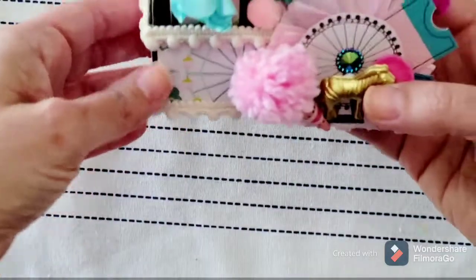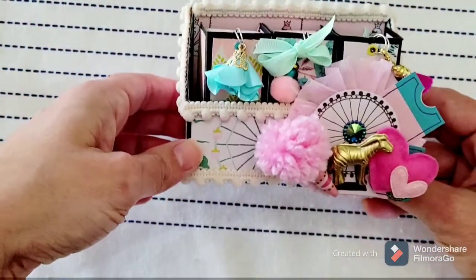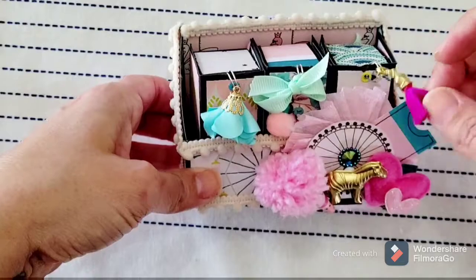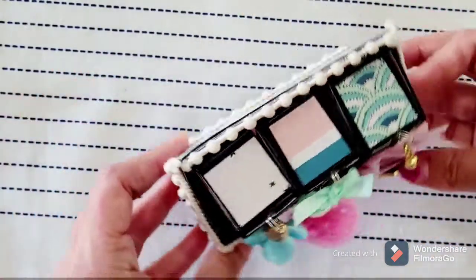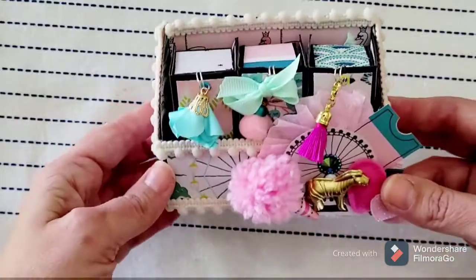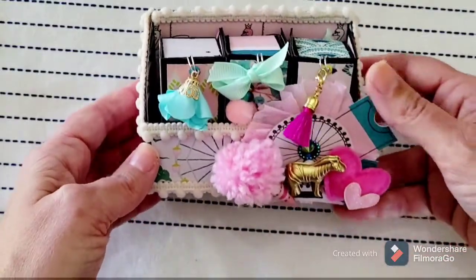This is going to be going out to my swap partner in the next day or two whenever I head up to the post office. I just wanted to share. I'm going to link the tutorial for this that Jen did in the description box. I hope you all have a great day — thanks for stopping by.